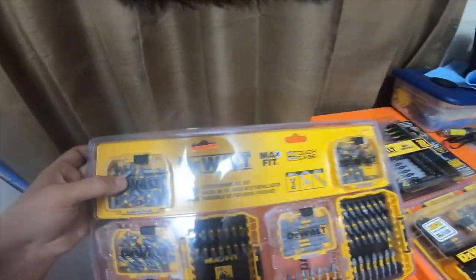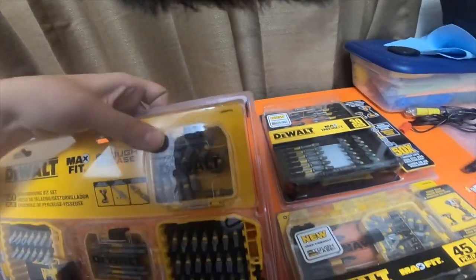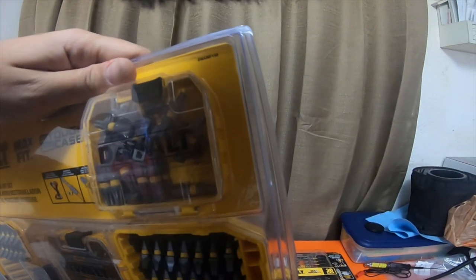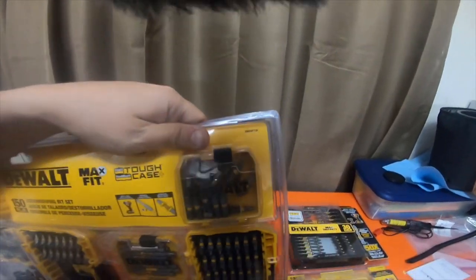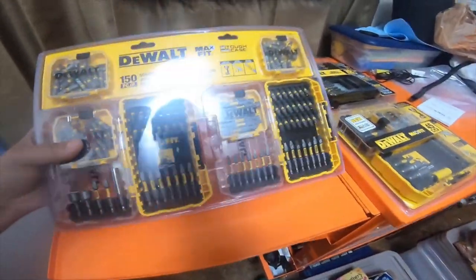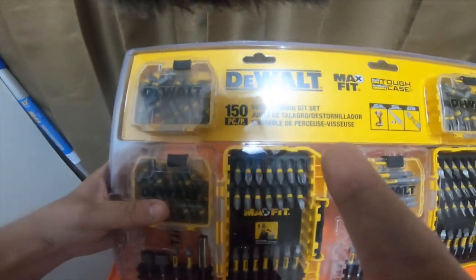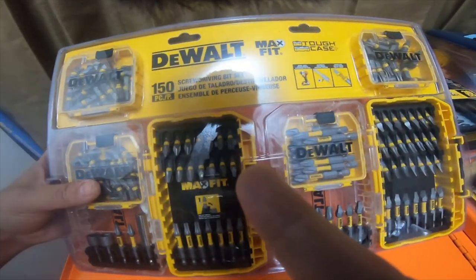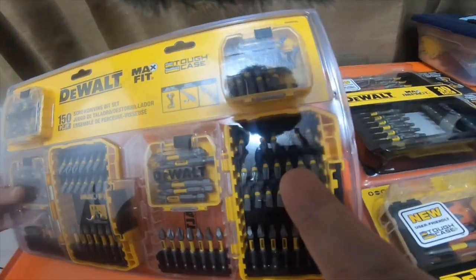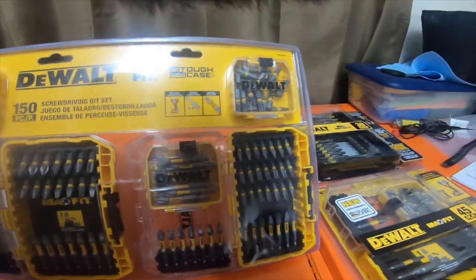This one looks like a box of 30 for number twos, this looks like a box of 30 for square heads which are SQ2s. Then it comes with what looks like a 30-box of T25s. It's got some T25s here, a couple Phillips ones, Phillips twos, squares, some T20s, and T23s. So this is a nice kit.